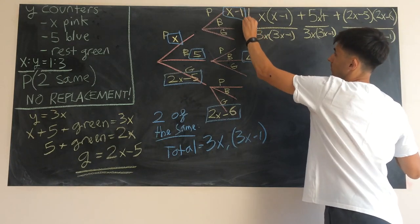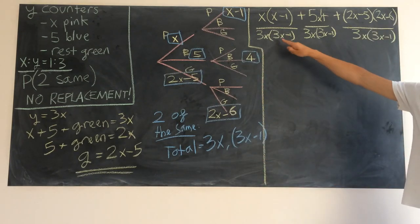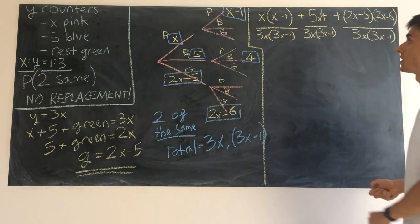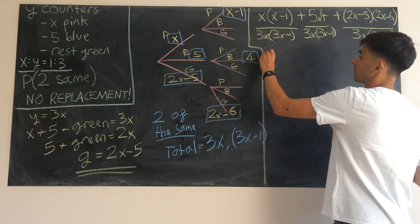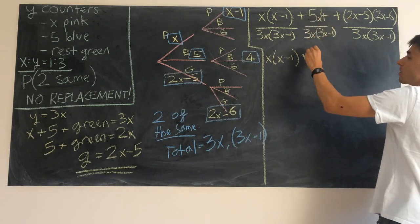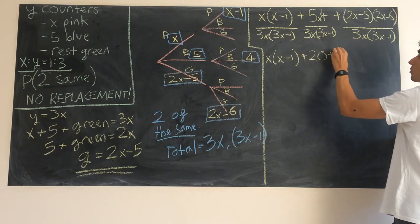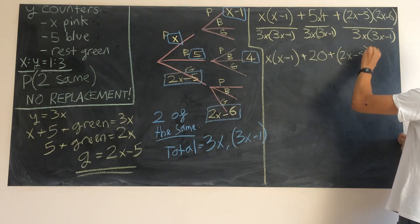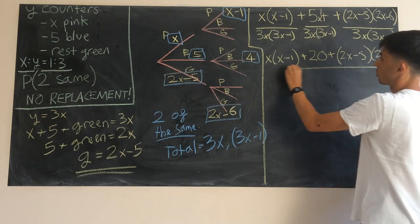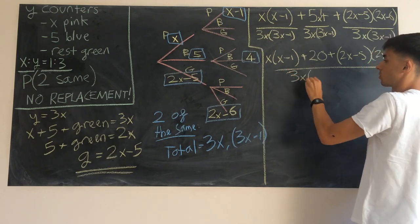All three fractions have the same denominator so we can combine them into one fraction with that common denominator. We've got x times x minus one, plus 20 (simplifying five times four), plus two x minus five times two x minus six, all over three x times three x minus one.